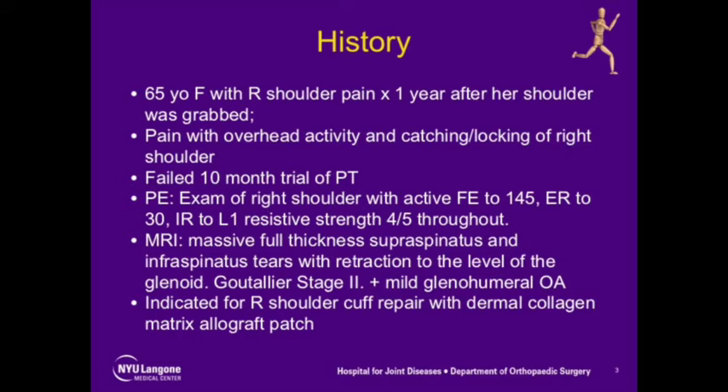Her physical examination showed active forward elevation to 145 degrees, external rotation at her side to 30 degrees, and internal rotation to L1, with resistive strength 4 over 5 throughout.